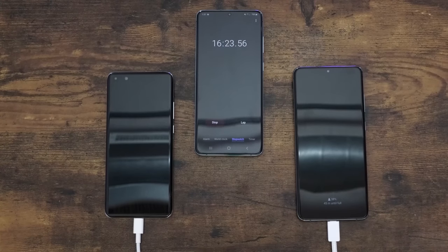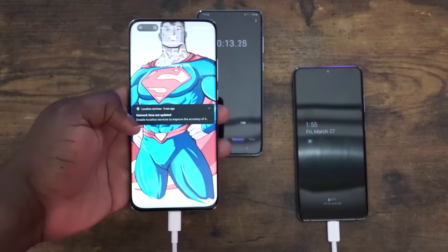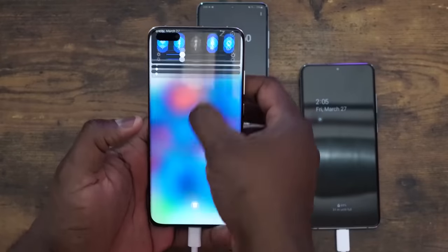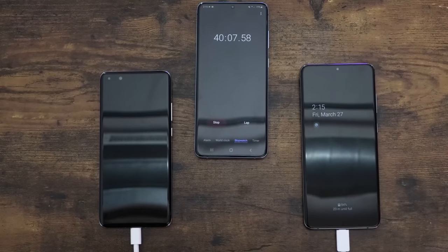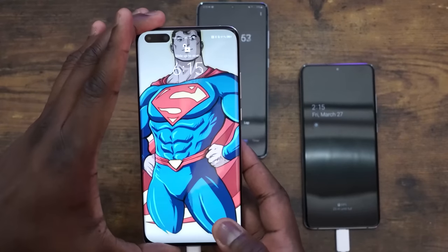At the 20-minute mark, the Galaxy comes up at 47% and the Huawei comes up at 55%, so the lead is widening. Skipping to the 40-minute mark, the Galaxy is at 84% and the Huawei is at 91% — it's moving forward pretty fast.